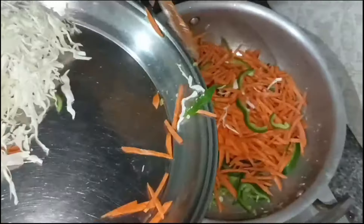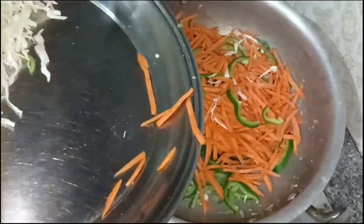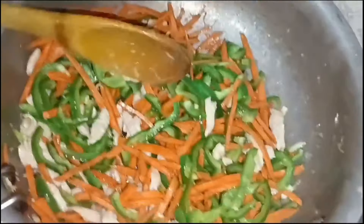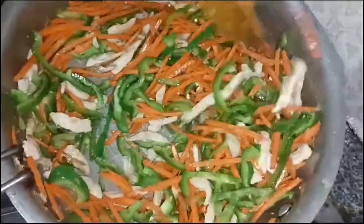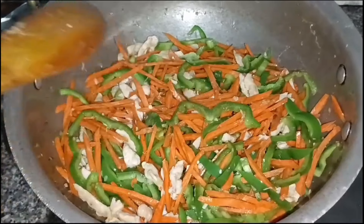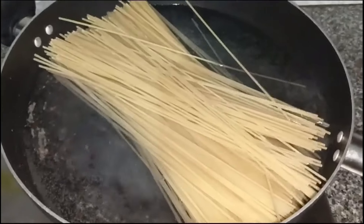And now, I will add shimla mirch and gajar. After that, we are going to soak it and warm it. After that, we will fry it with gobi, then fry it with gajar and shimla. I will put it on the other side of the pan and add it with the rest.